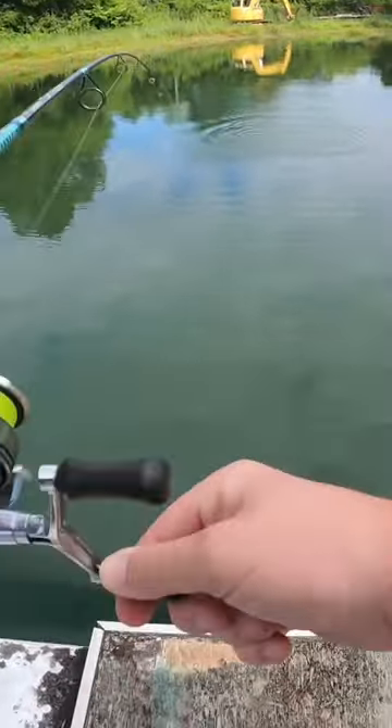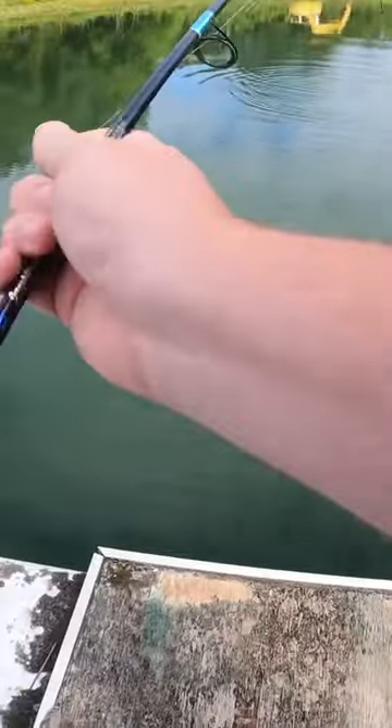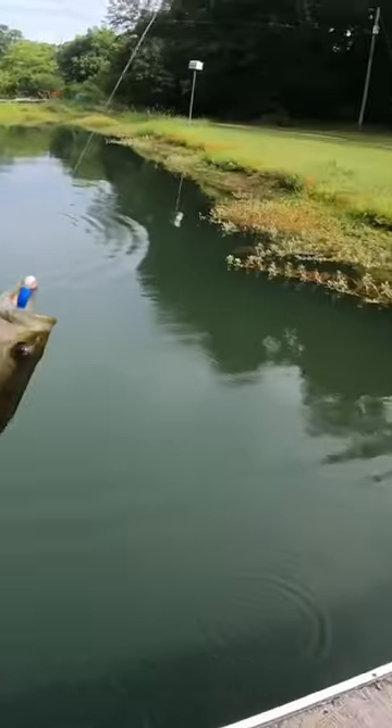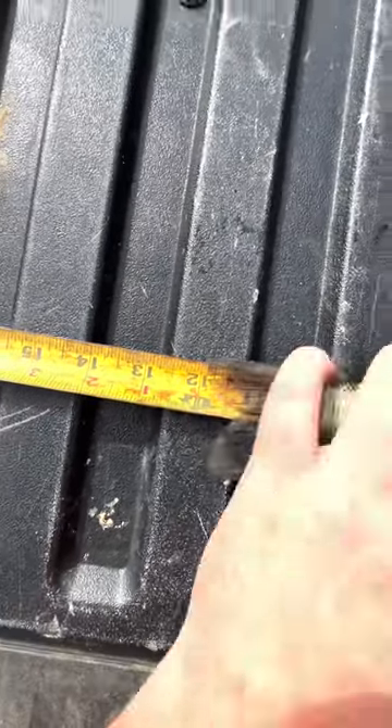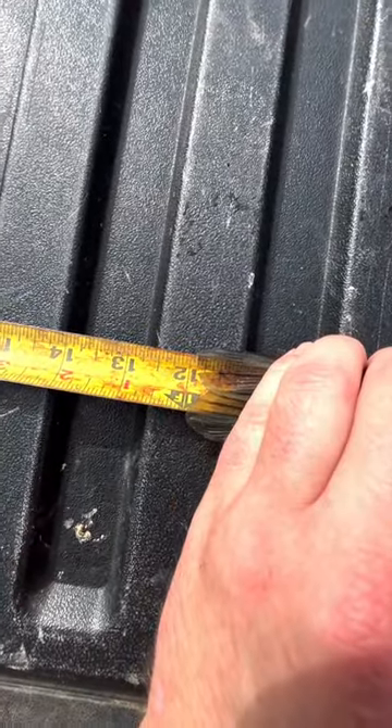Oh yeah, we can tag him! Let's go tag him. Let's go ahead and measure him. He's right at — we'll call him 12.